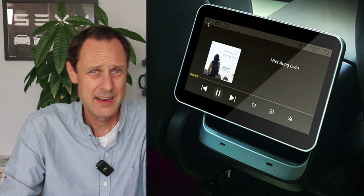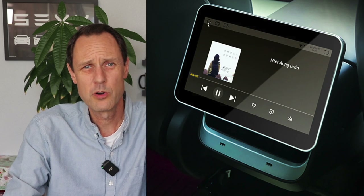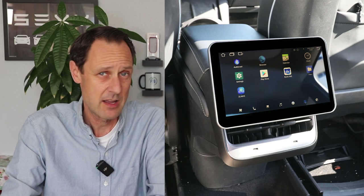You've probably seen the aftermarket rear screen displays for the Tesla Model 3 and Y, and although there have been big improvements since the first generation, the first one looked wonky and out of place. I don't care how well it may have worked — it just looked like a desperate attempt to get something on the market.